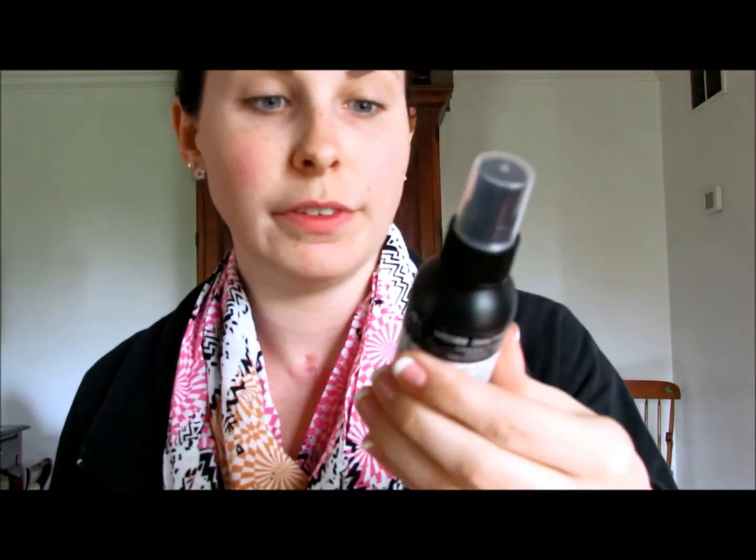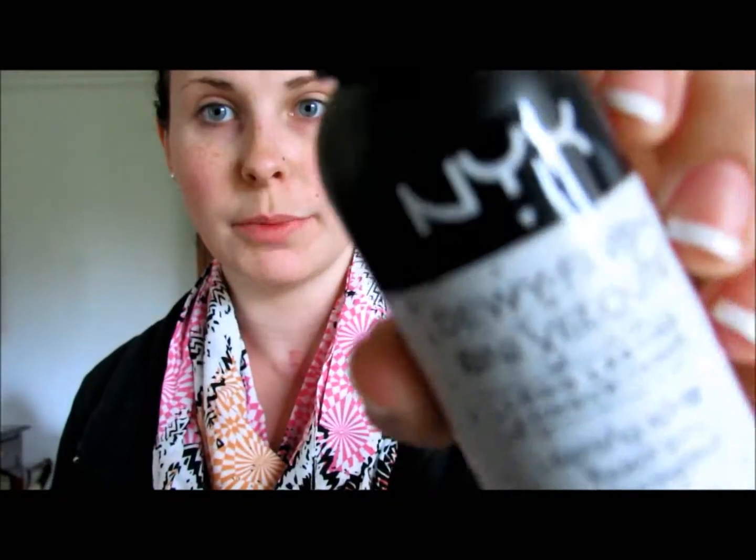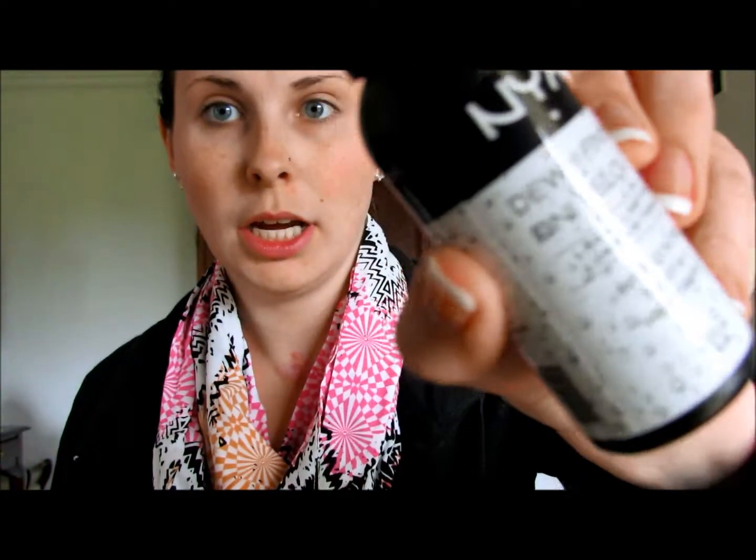Hey guys, so first we're going to start out with the NYX Dewy Finish Long Lasting Finishing Spray. It looks like this. This is a new product to me. So we're just going to spray this all over the face — not in your mouth because it tastes gross. This just helps keep my makeup from looking cakey. So we're just going to let this dry.